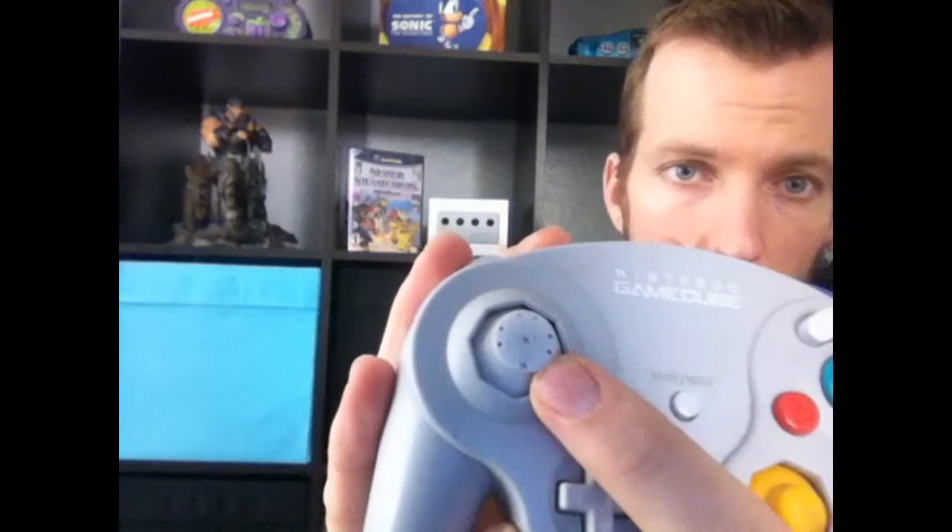I picked these up at Goodwill — Pitfall for the Super Nintendo was $2.99. This one I picked up at a thrift store for just $3 — it's a WaveBird controller with the battery pack but no receiver. I've picked one up before without a receiver and traded for one, so I'm planning on doing the same thing. I'll have to switch out the joystick since it's missing the little cover, but I'll always get these for $3.